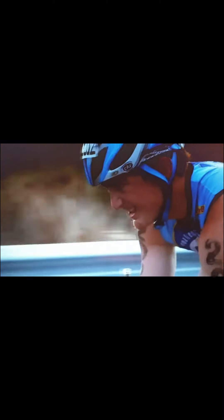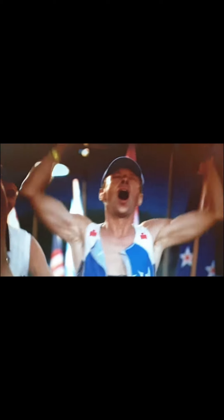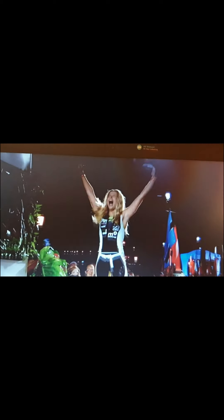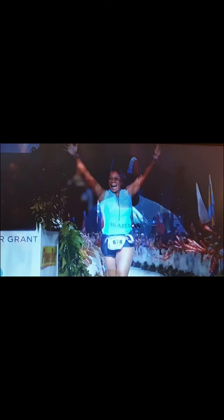To accomplish something extraordinary, one must have an extraordinary dream. Iron Man inspires us to reimagine our limits, to set our sights higher, to go farther than we ever have before. Iron Man is a statement of excellence, passion, commitment. It is a test of physical toughness and mental strength. Iron Man is about persevering, enduring, and being a part of something larger than ourselves. It shows the heights that can be achieved when we push beyond our boundaries, and go the distance to earn the title, Iron Man.